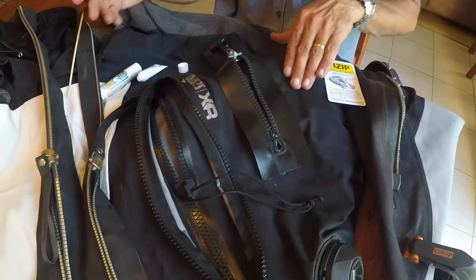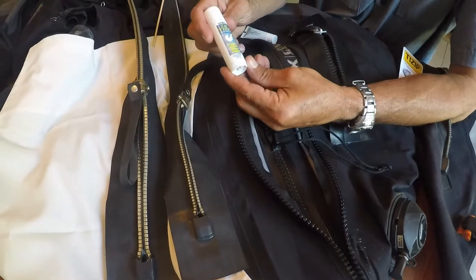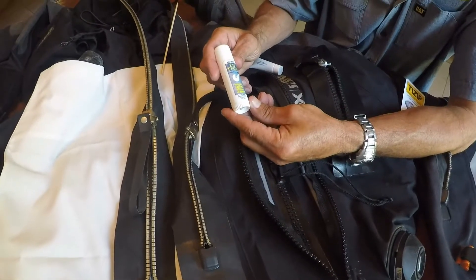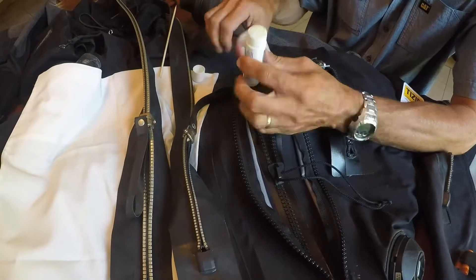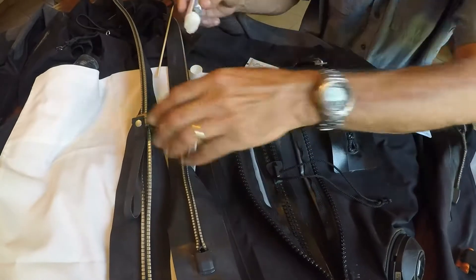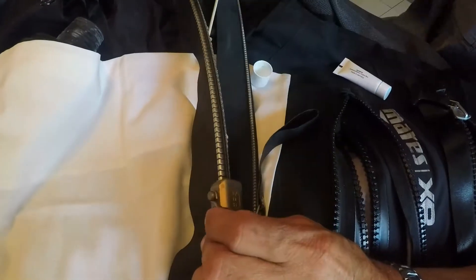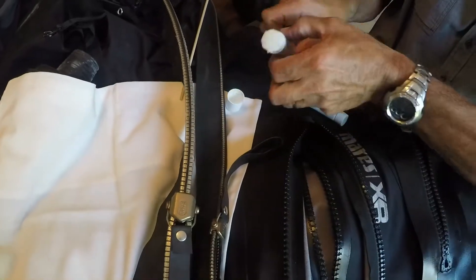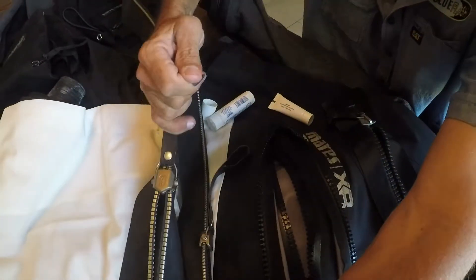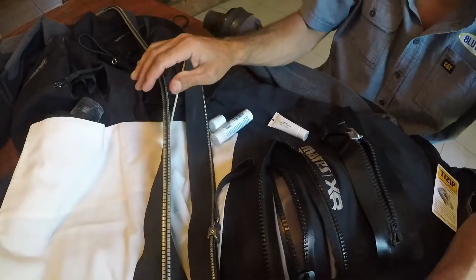Metal zip lubrication is a bit different. We like to use this product here — it's Ziptec by MacNet. It's a nice paste consistency and we find it does the trick. You lubricate a metal zip on the outside: just run the paste on the outside like that. Then if you open and close it a few times it'll start to move more freely, and that's all you have to do.